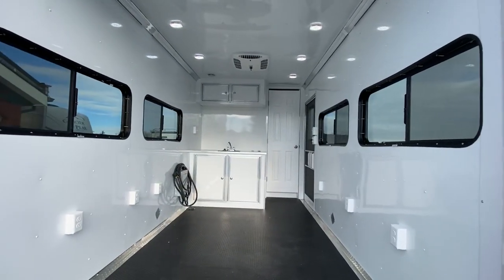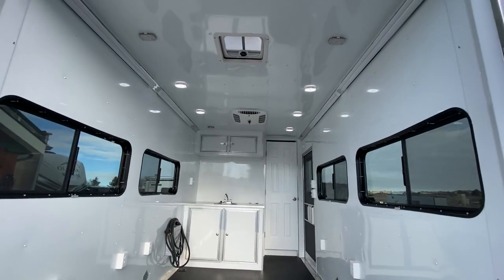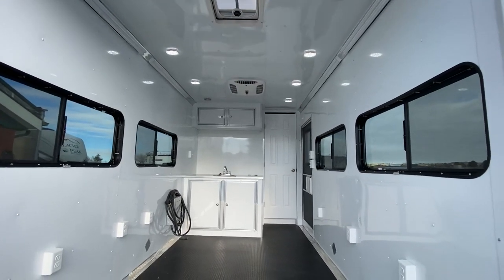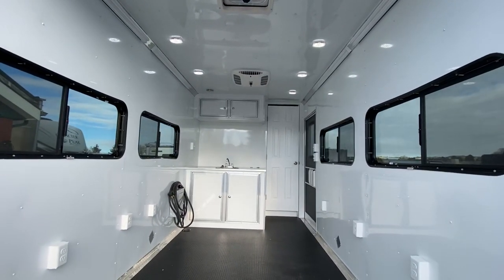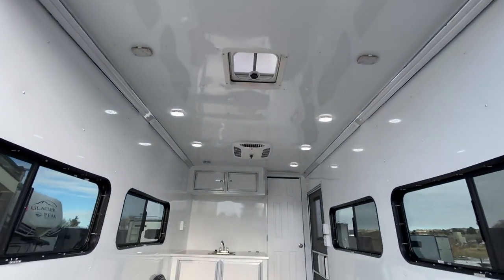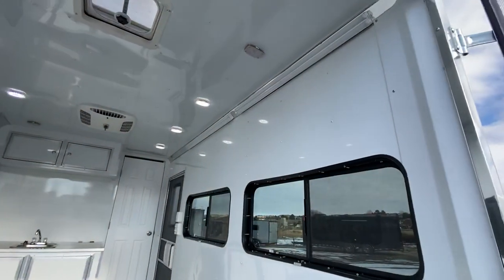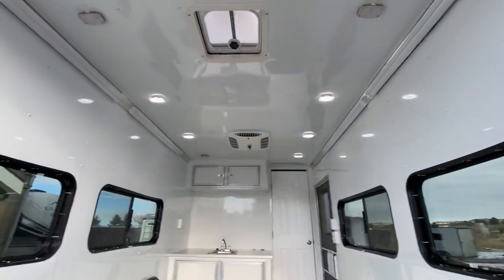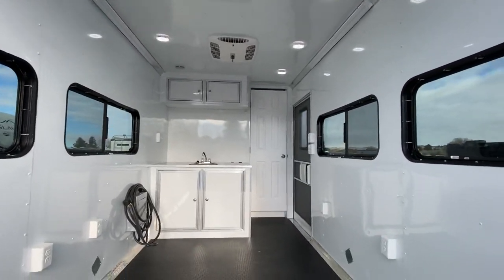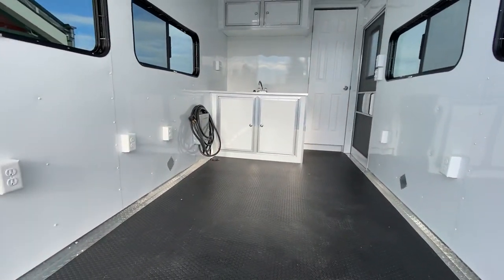There are two sets of windows on each side, so a ton of nice light comes in. Seven-foot interior height and a roof vent in the back for extra ventilation. There are a lot of lights in here — a ton of puck lights all across the ceiling, with the back two toggled off so you can see them individually, plus four LED four-foot lights recessed up in the corners.